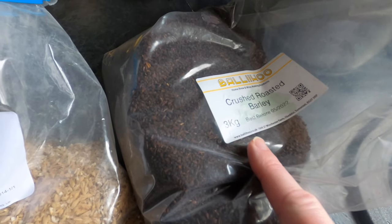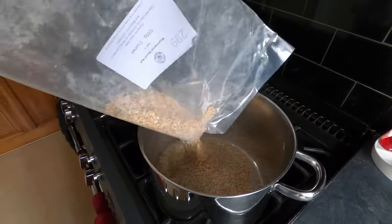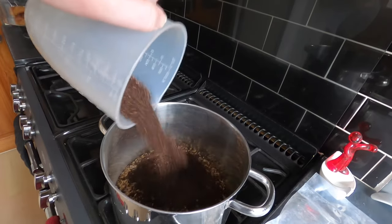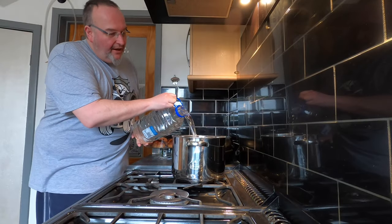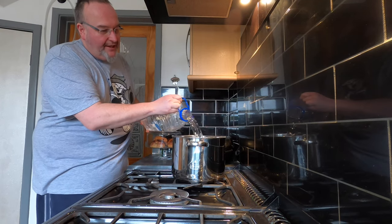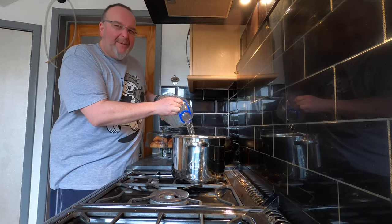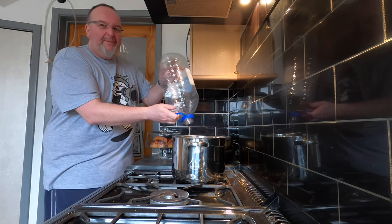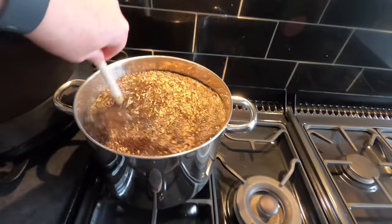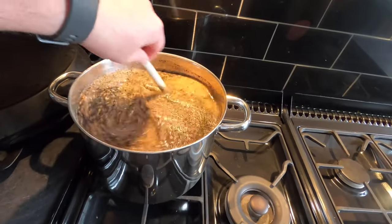I'm adding my grains into my big pot along with a full five litres of spring water. I'm using spring water because I live in Leeds and the tap water there is a bit chlorine-heavy, so I prefer to be safe rather than sorry. I'm going to give that all a good stir and mix to get them all integrated together.